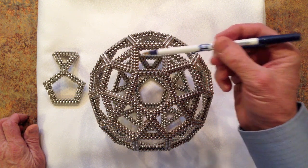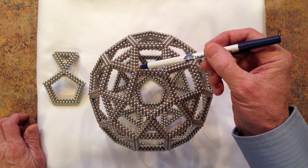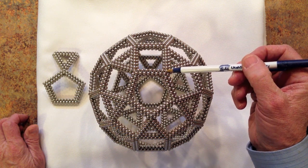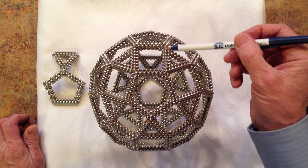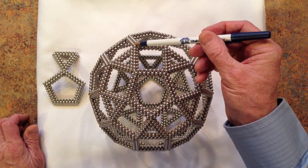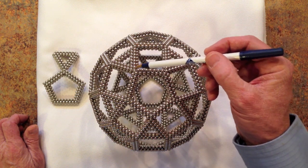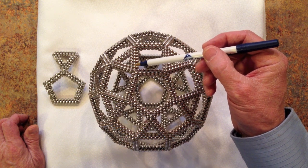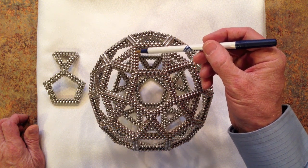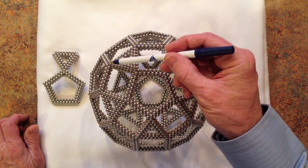The same is true for the squares — we use the same edge from the pentagon to form an edge of the square, which is nine by nine. Triangles also have that same edge length of nine magnets.